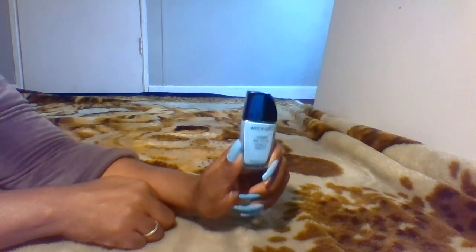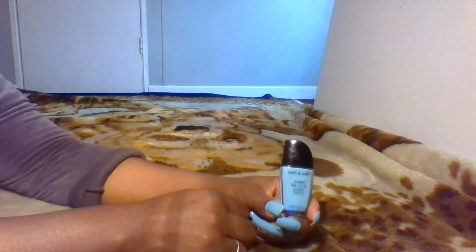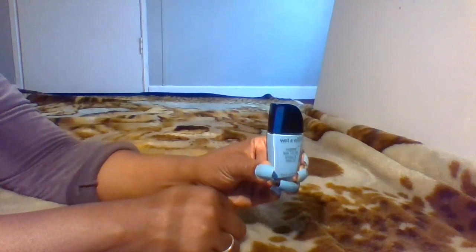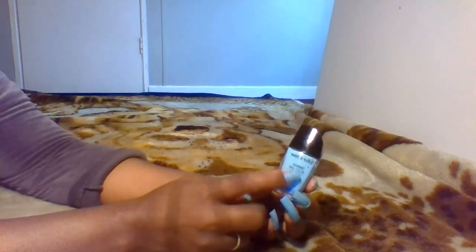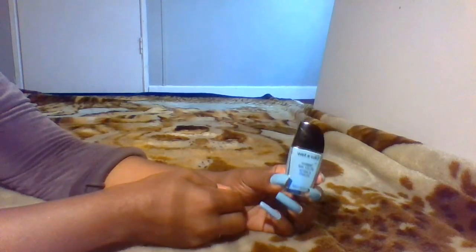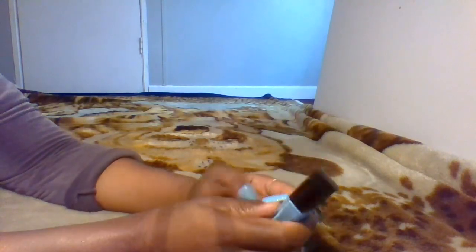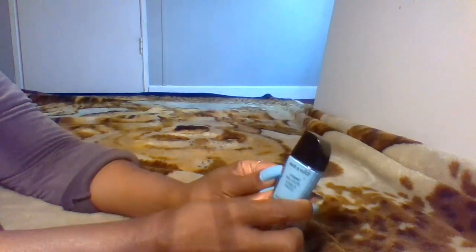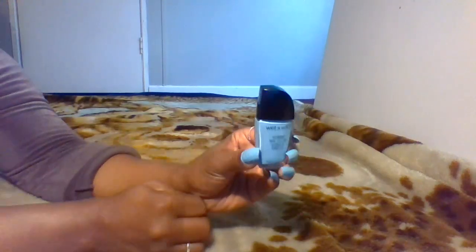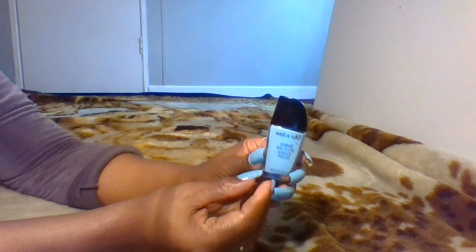Today, I'm going to be doing a nail polish review of this nail polish right here. I have worn this color before, but I don't think it was in Wet n Wild brand. I had a color like this before that looked just like this, but it was in another brand. So, this is Wet n Wild, and the name of this nail polish is Putting on Airs. This nail polish costed me $1, and it comes in this cute little bottle.